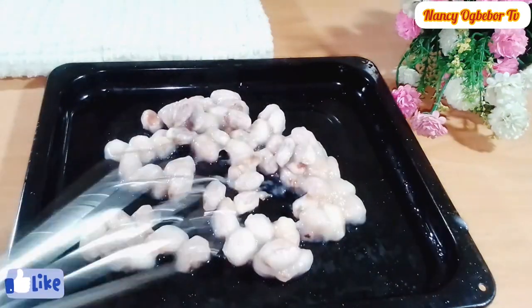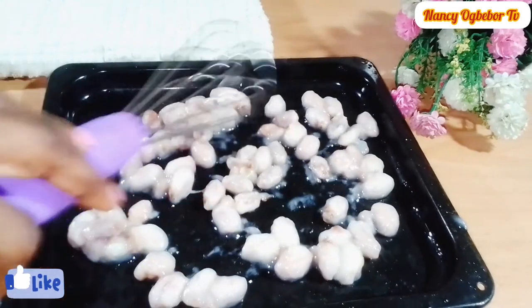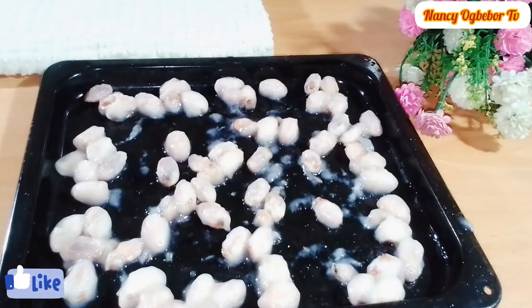Some people leave the cocoa seed to ferment for about three days, but I didn't do that. I didn't ferment mine — I went ahead to use it immediately.